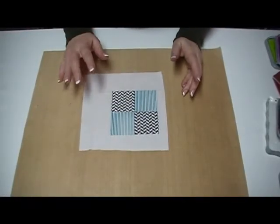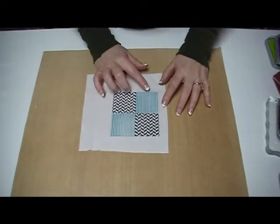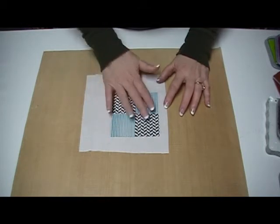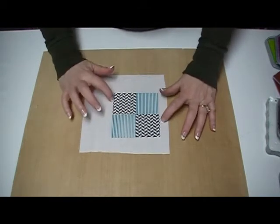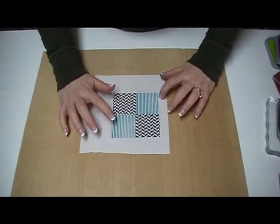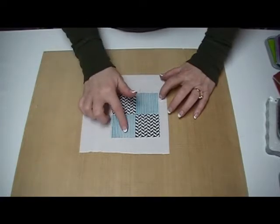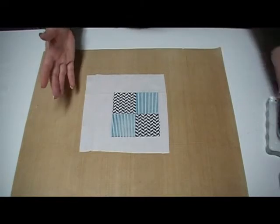Today I'm going to show you how to do over stamping or double stamping. Sometimes when you stamp, you don't get the impression that you want. On this block that I did here, I love how the block turned out, but the teal — I didn't ink up my stamp enough, so it's really light in this area. So instead of throwing this piece away, there's an easy solution.